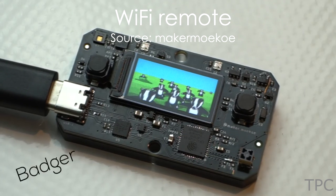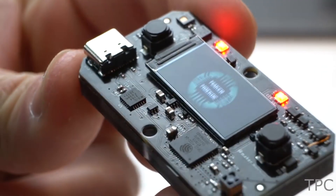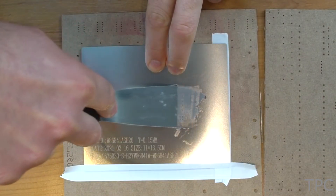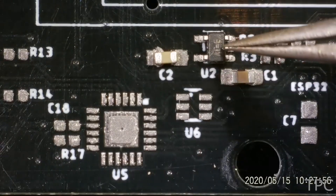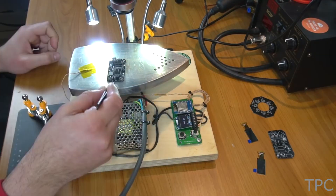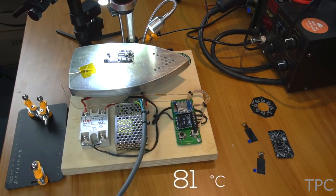Our next project is an ESP32 Wi-Fi remote that can play GIFs on a TFT display. After receiving the ordered PCBs, apply the solder paste to the PCB, then place the components over the PCB. As the components are really small, this process requires great precision.